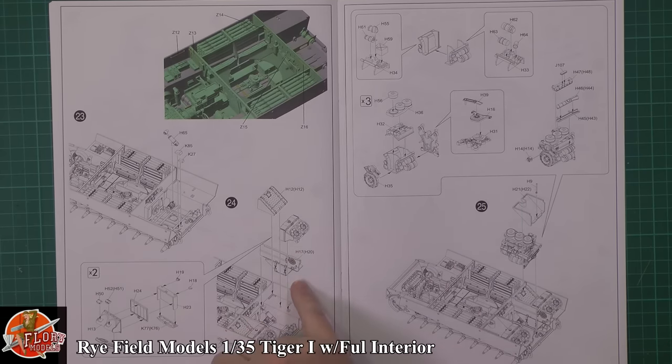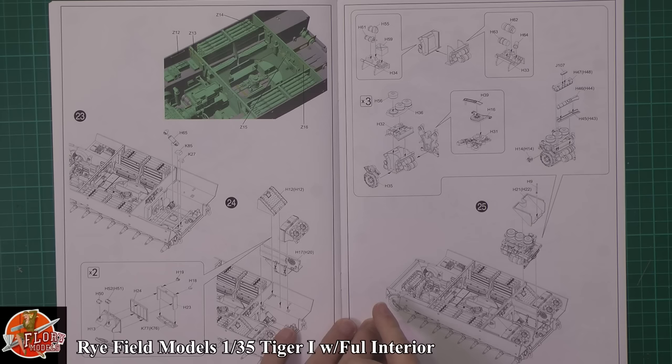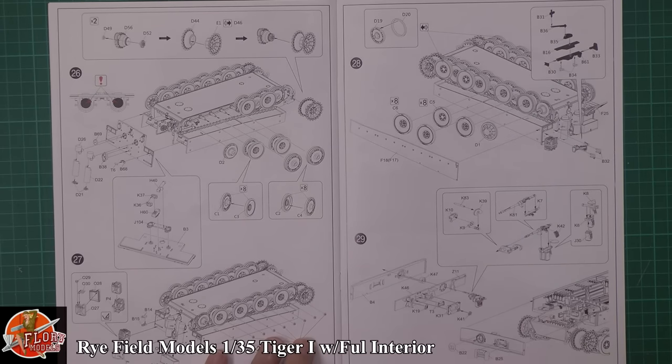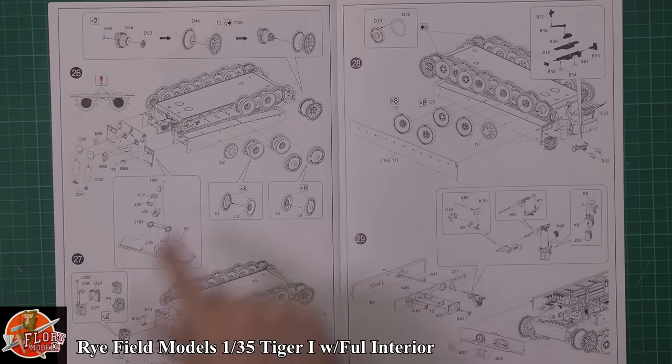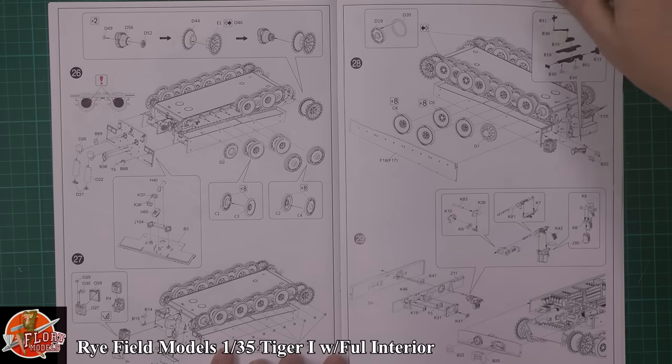We've got the radiator for the cooling systems on the back being fitted through, the same on each side. Then you've got the actual engine itself being dropped in the back there — a huge great lump. Then obviously the gear systems, with nice little touches showing the positioning on the actual exhaust manifolds. And we've actually got a proper link system for the suspension, dropping those in there, and the hub nuts being fitted — very nice indeed.